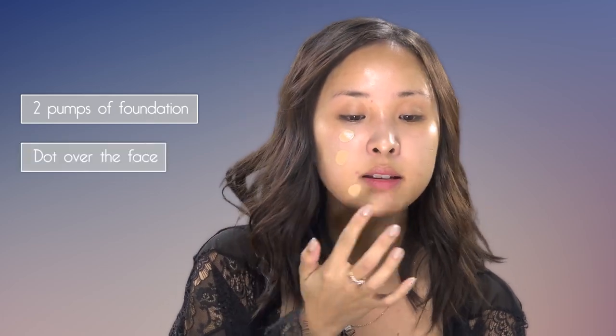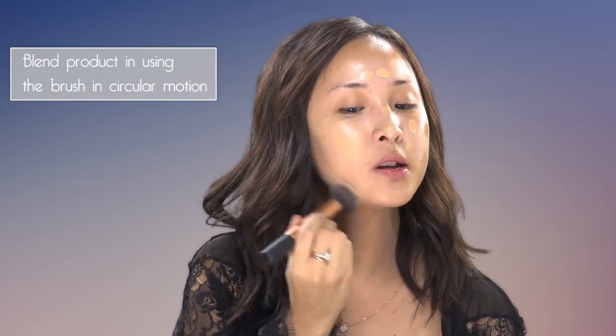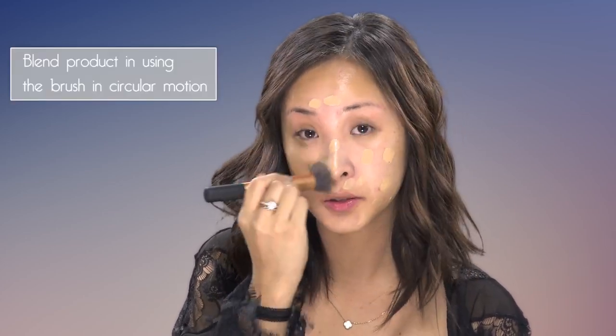Just putting two pumps on my hand and then dotting that over my face. You can also put it directly onto the brush, but this way you use less product and it evenly distributes over your face. Just pressing it in and then using circular motions — make sure you really work this product into your skin. The more you buff it in, the heat on your face will naturally break down and warm up the product, and that's what makes it look really natural so you don't get those foundation streaks.